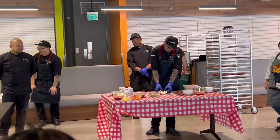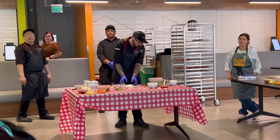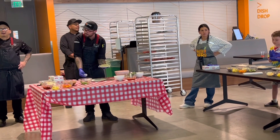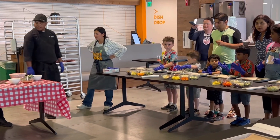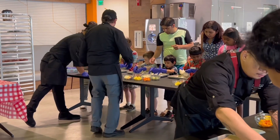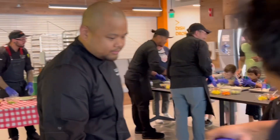All right, so stretch your dough. Remember, watching this is very important so you can make your pizza. Pay attention to Chef Wesley. So flip your dough over, make sure you have a nice flour, flip it over. Flip your dough over, flip it upside down. Just like that, okay? Flip.